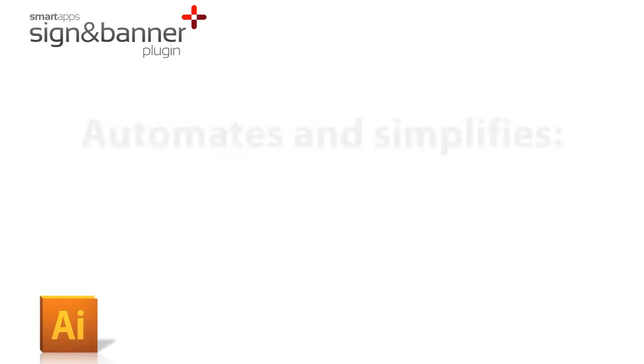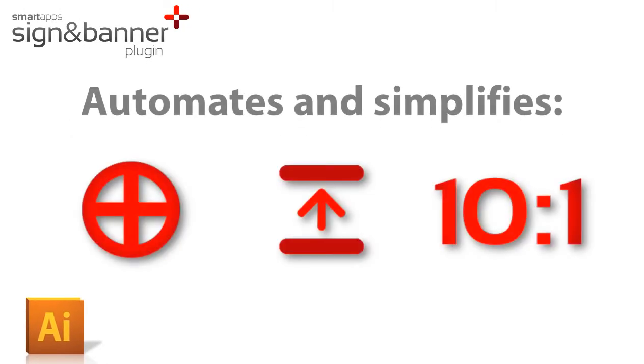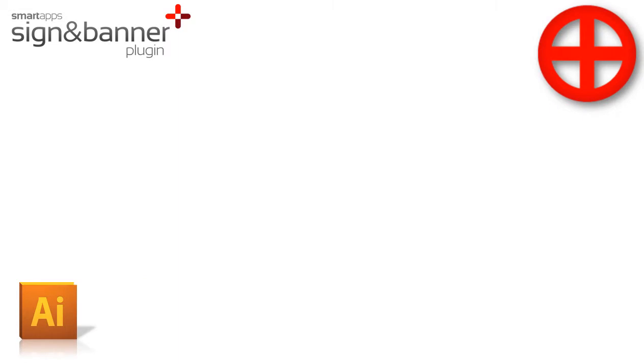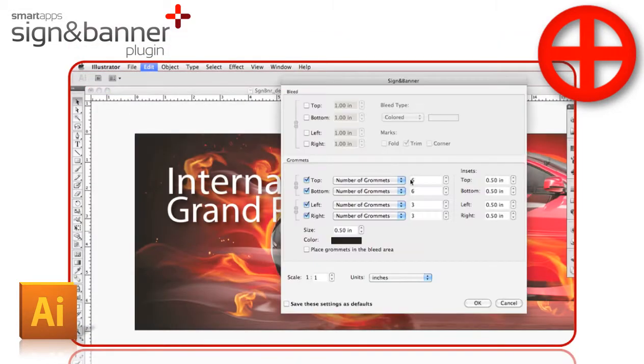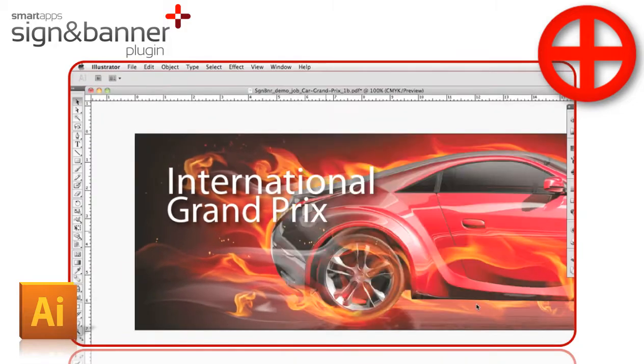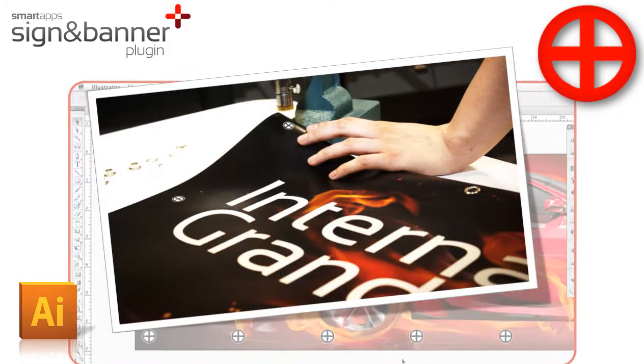The Sign-In Banner Plugin automates and simplifies setting up wide format finishing marks, such as grommets, bleeds, fold, and trim lines — all to your output scale and all inside Illustrator. No more manually measuring and spacing grommets during banner finishing. The plugin allows you to choose the number of grommets per side, or the spacing between grommets, to automatically set your marks.